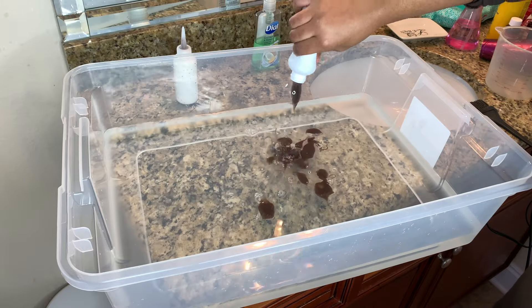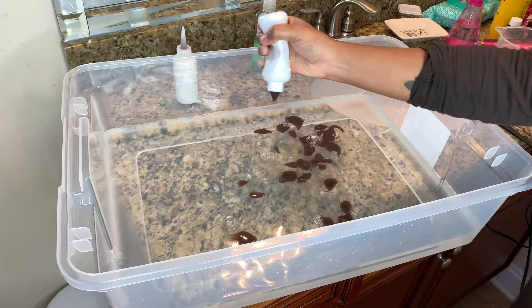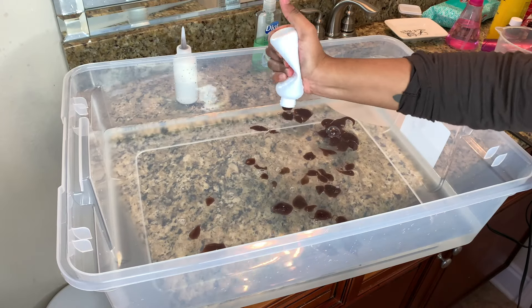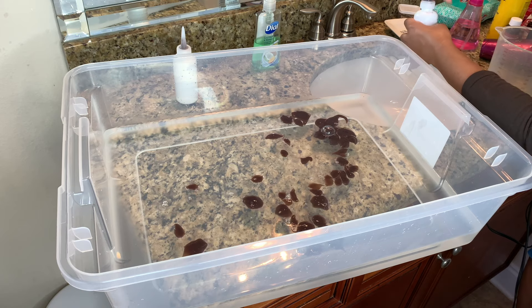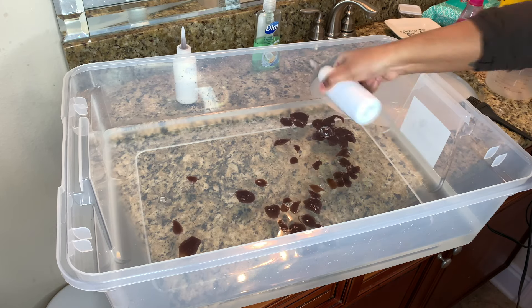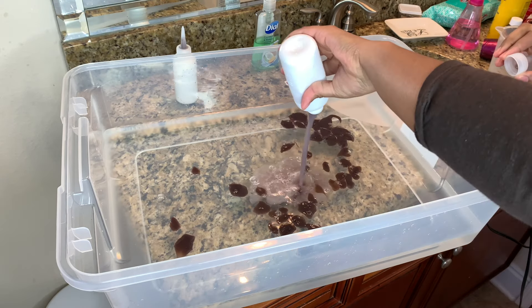I wasn't happy with how the dye was coming out into the water, but it's okay. I do recommend using hot, hot water — this water was hot but it wasn't boiling, so definitely try to use boiling water if you can. It still works using regular hot water from the faucet though. I added a little bit of water to the bottle and shook it up just to get the remainder of the dye out.